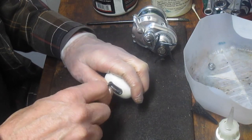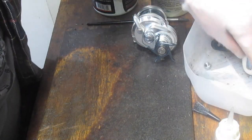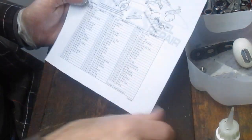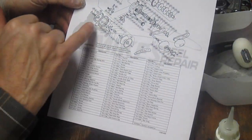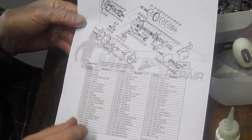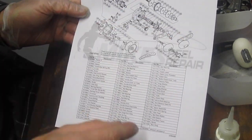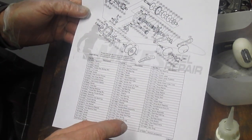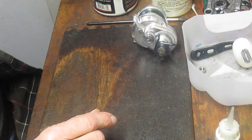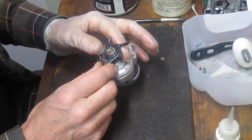After we do that, we're going to put it into the parts tray where we have some of the other pieces already. One thing I told you — I told you to take pictures, but I didn't tell you: if you're not familiar with the reel, go ahead and pull a schematic. These are available online. I got this one from Mike's Reel Repair dot com. It's the Shimano 12A, which is what we're working on, and it gives you a layout for all the pieces and parts.